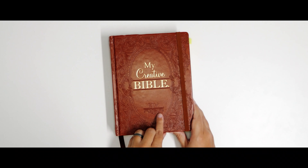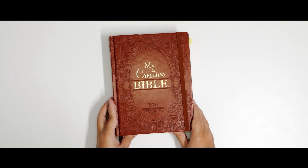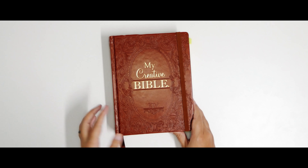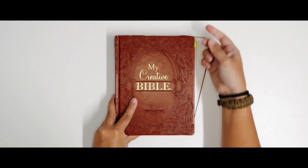It's a King James version. I normally prefer the new King James version, but from all the Bibles like this one out there for Bible journaling, I actually prefer this version instead of the other ones. Let's open it!